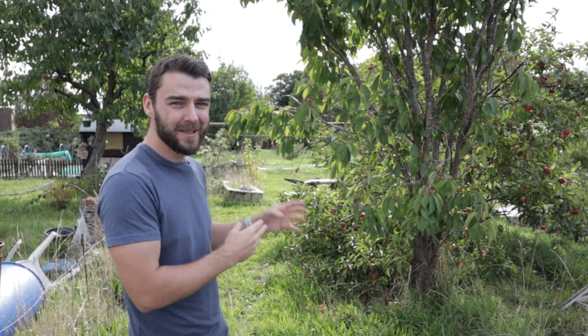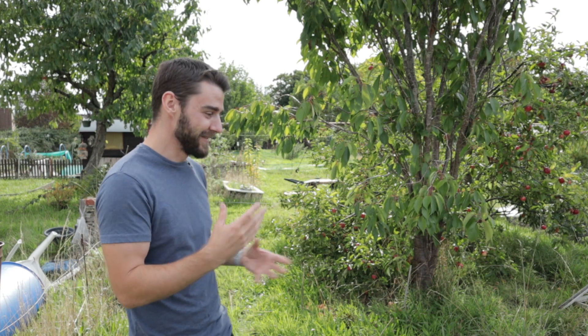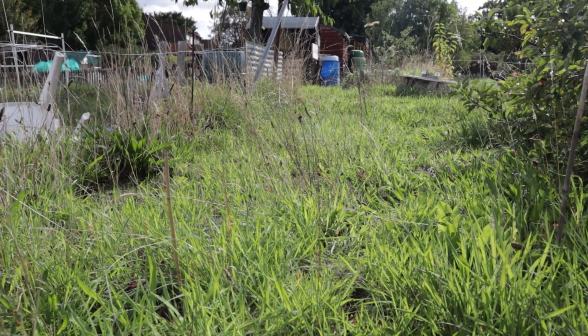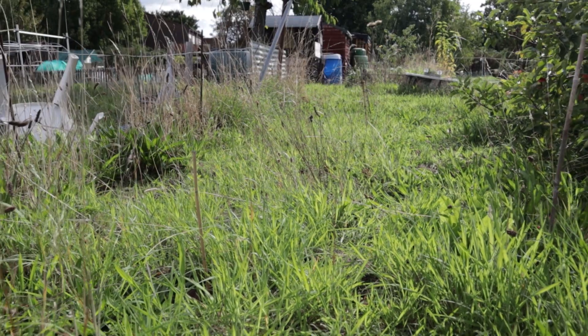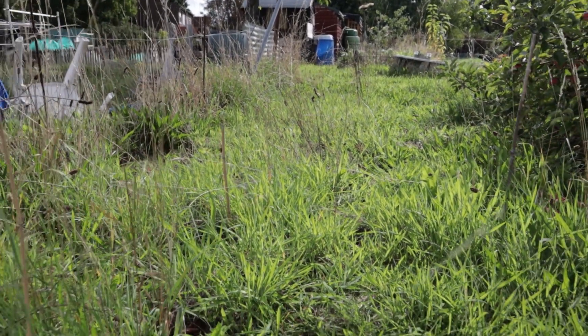Hi folks, welcome back to part two in my making a meadow series. Since I last recorded we've had one of the driest summers in hundreds and hundreds of years, and perhaps unsurprisingly things didn't go exactly according to plan. But I did say in that first episode that this would be a really good chance to show you the good and the bad about this process and take you on that journey. I really hope you enjoy.